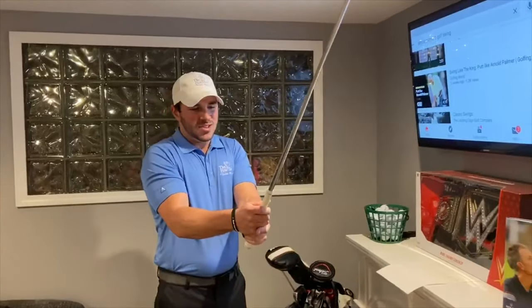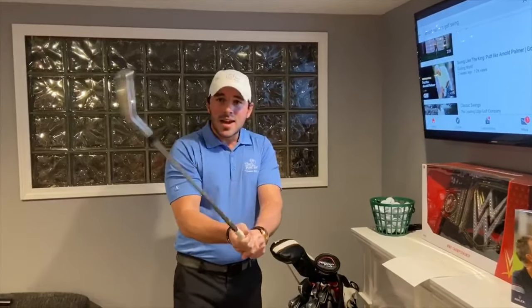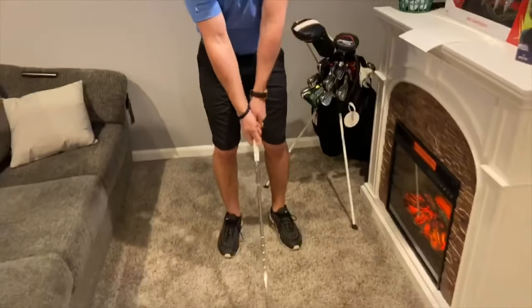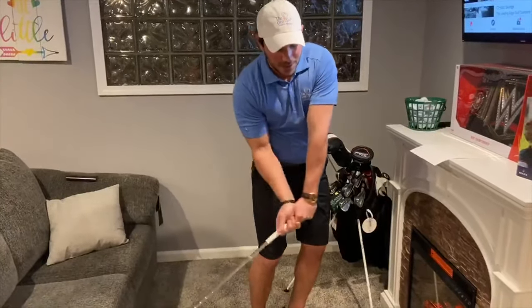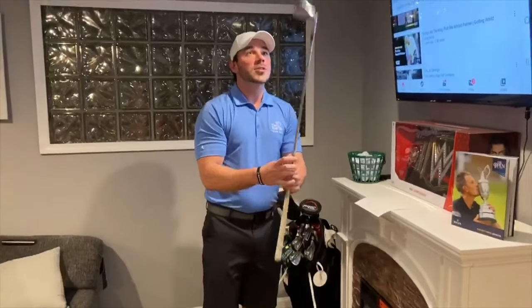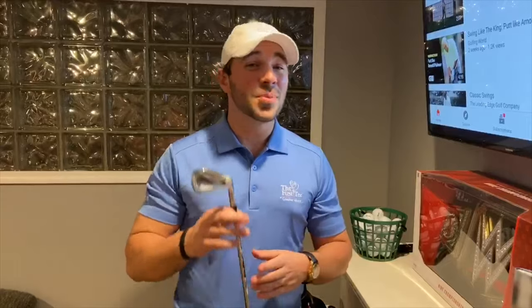Now that we have that grip in place, let's talk about grip pressure. If gripping the club as strong as you can is a 10 out of 10, I'd like to see you at about 5 out of 10. This is going to allow you to waggle the club and get a feel for the clubface throughout the entire swing. It's really important to feel the position of the clubface down and through impact — that's going to lead you to hit better shots down the road.